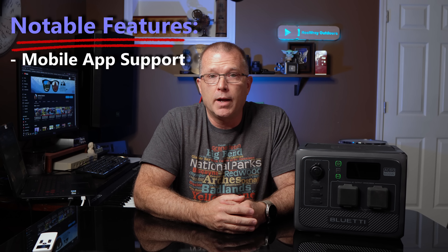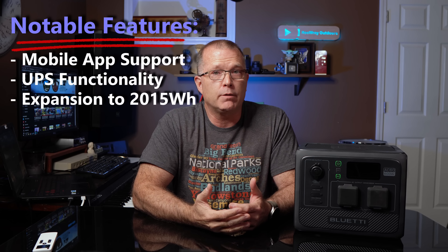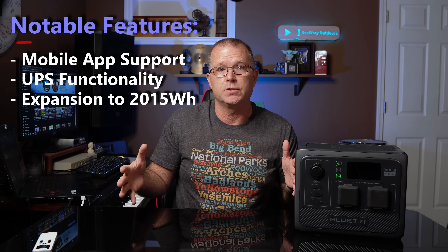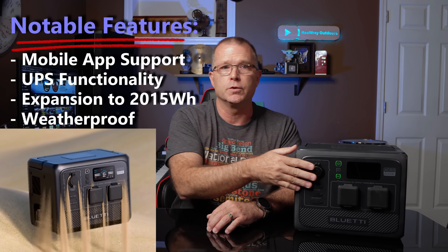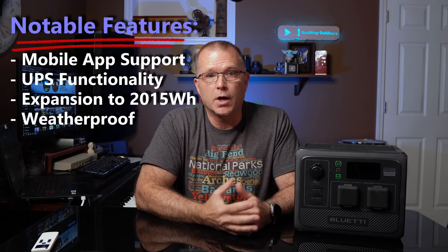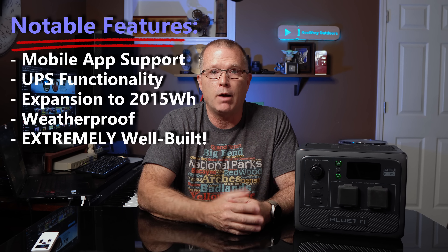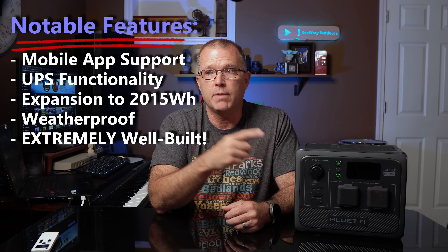Let's run down some notable features. It does support the Bluetti app for monitoring and control. It has a UPS built-in — they claim it'll switch over in 20 milliseconds or less, and we're going to test that. It supports battery expansion: you can put up to two B80 modules at 806 watt-hours each, giving you a maximum of around 2,015 watt-hours capacity with both expansions. This thing is also extremely weather-resistant — the rubber buttons and rubber covers on all the input/output ports make it weather and dirt-resistant. And as I said in the unboxing clip, this is arguably one of, if not the best-built portable power station I've had my hands on.